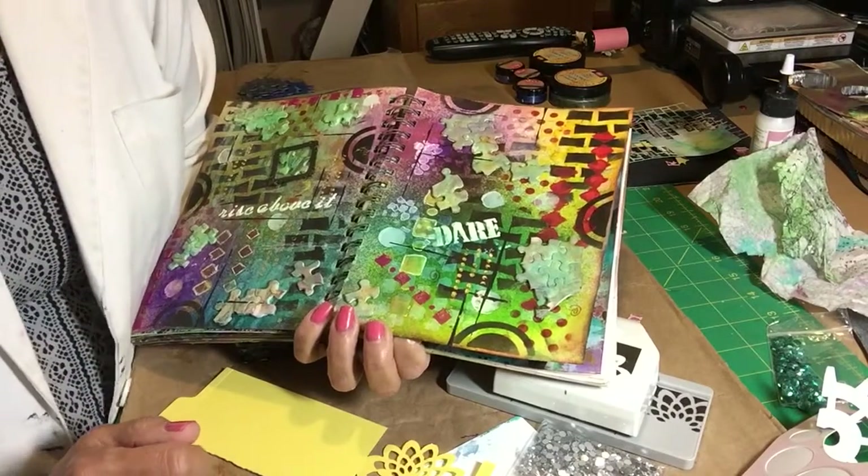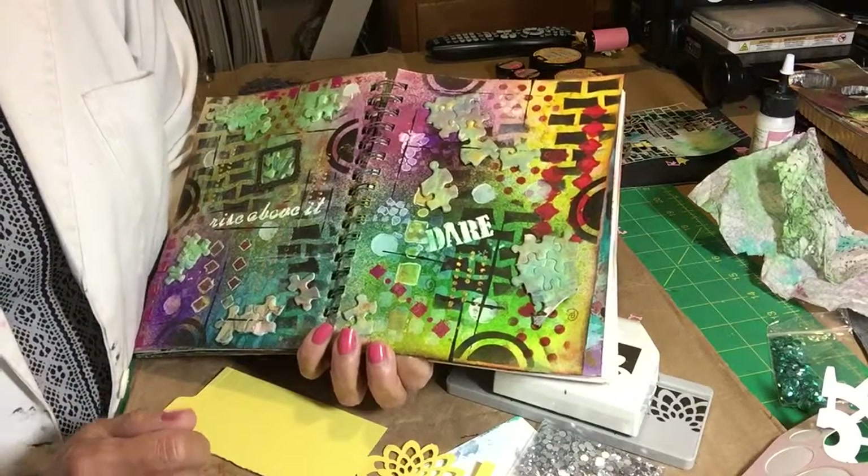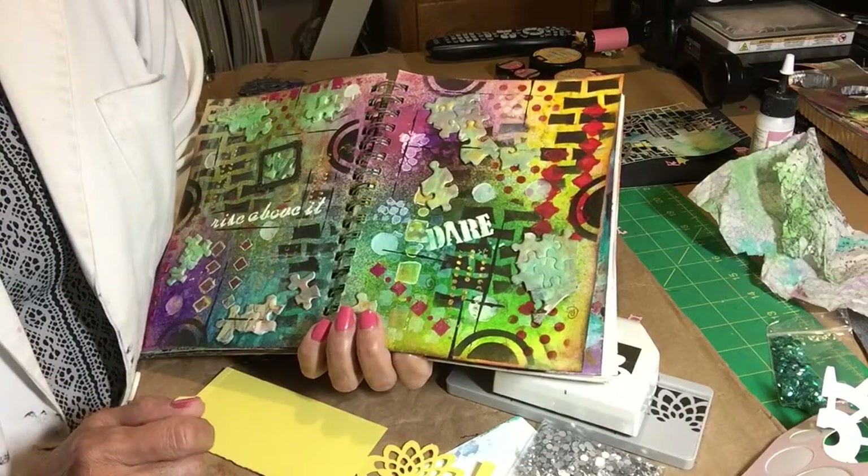Hi everybody, thanks for tuning in. My name is Rosalie and I'm here to share my art journal with you.